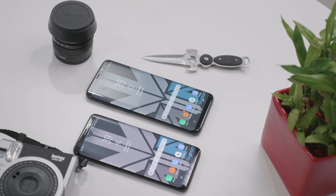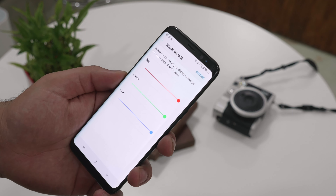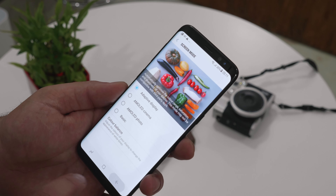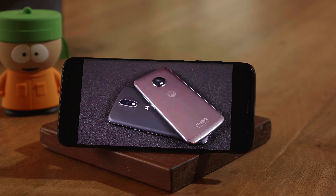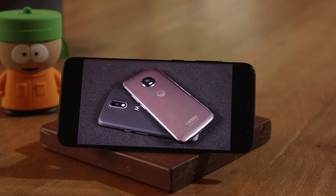Right off the bat we did notice a red tint on the S8 compared to the S8 Plus, but it's easily fixable by jumping into the color correction in the display settings. Samsung is said to be rolling out an update to calibrate the displays affected by this red tint issue. Bear in mind our unit is a pre-release unit, and by the time the phone goes on sale in India the red tint issue should be fixed.